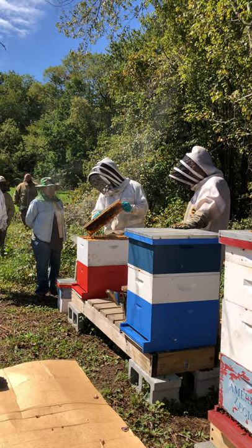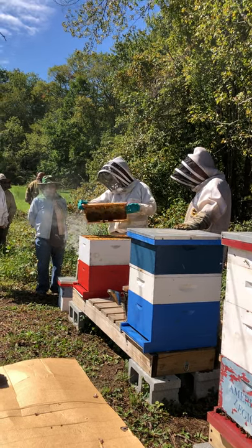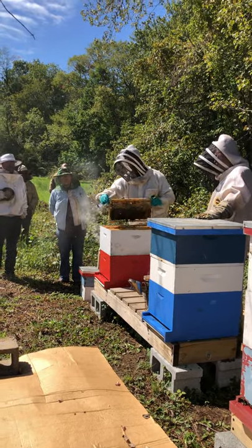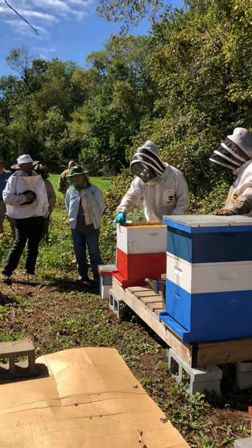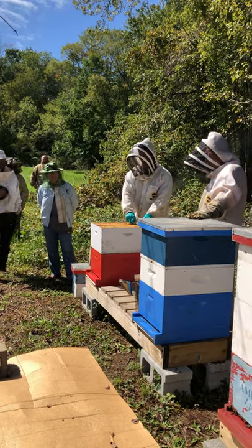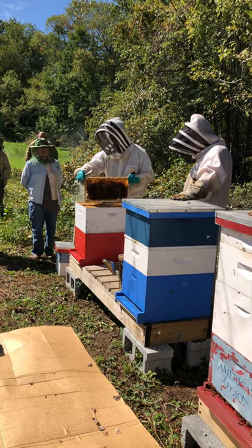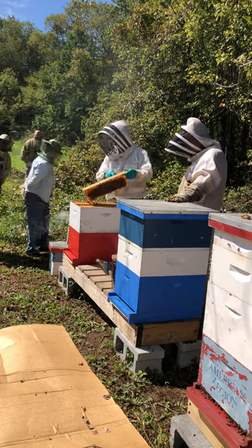It looks like there was a queen cell here at one point and they kind of continued on that — no big deal. The discoloration isn't mold. The more wax is used, especially the more brood has been in it, the darker it gets. As a new beekeeper, you'll notice all your wax is very light and white. If you inspect hives that are four or five years old, the wax is almost black. This hive is about medium age.